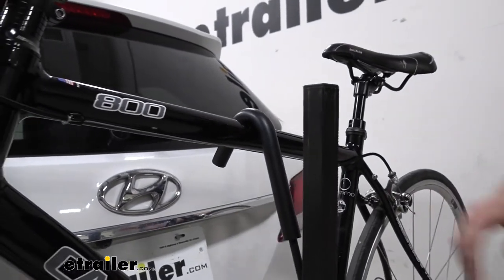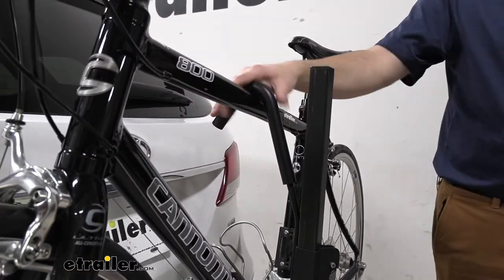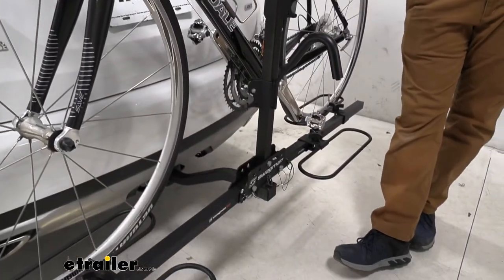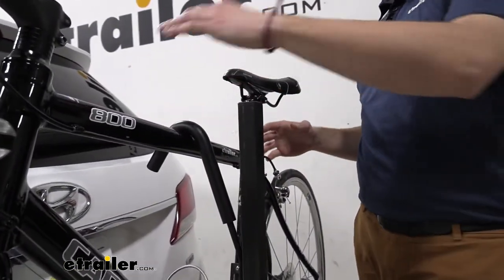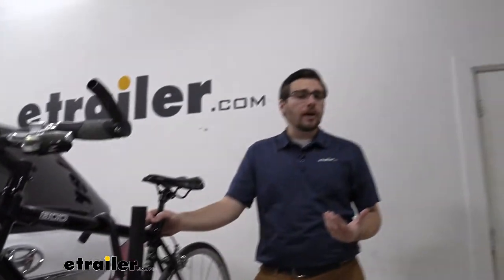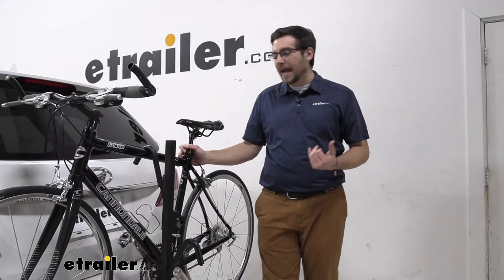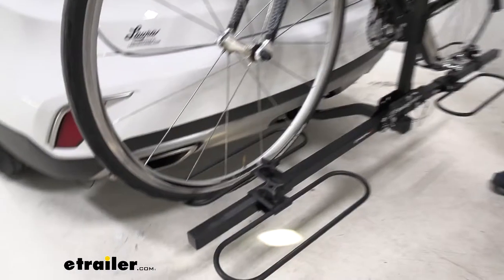Now, this is not going to be good for your carbon frame bikes because we're primarily getting compression on our bike to actually hold it in place, and that can end up wearing down and deteriorating your carbon frame. That's probably the biggest caveat with this guy. To that end as well, if you do have any women's bikes, step-through bikes, or kids bikes that don't have a horizontal bar, you might have an issue and you'll need to look at something like a bike adapter bar to give you that horizontal frame.